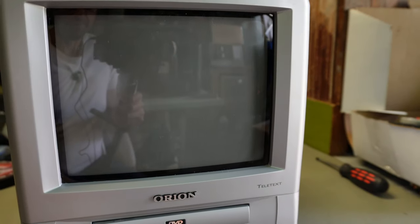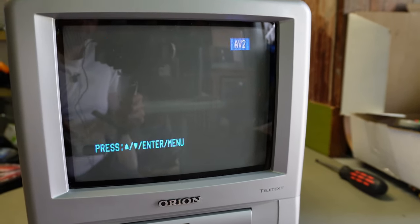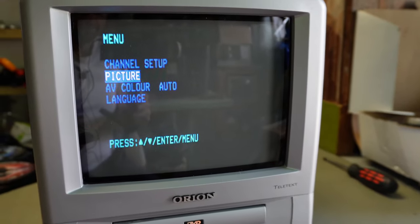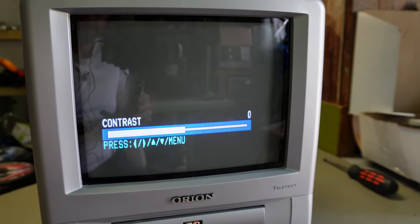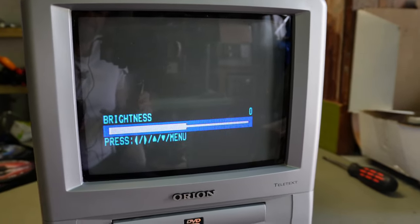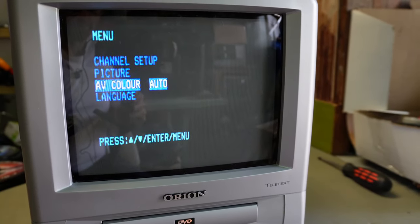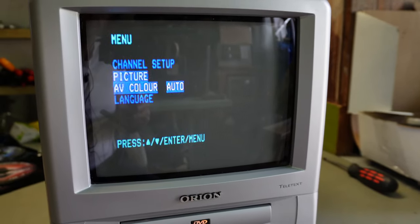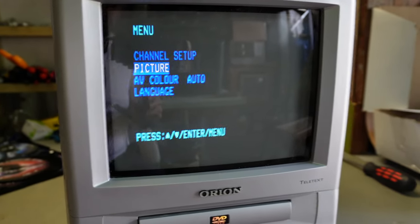We'll go into AV2 and give you a quick look at the menu. Channel setup — you can tune your channels in on the RF channels. Picture settings: contrast, brightness, colour, sharpness. It's also got tint for NTSC. We can also do PAL, NTSC, or auto. Just the basics, but you need a remote to access these — you can't access this basic menu without a remote of some sort.